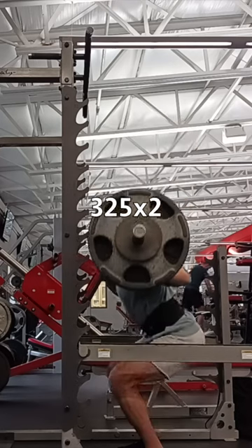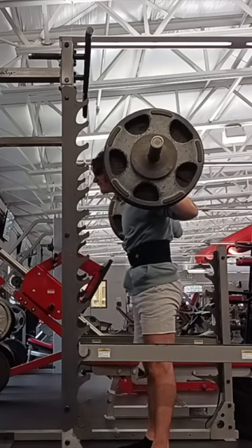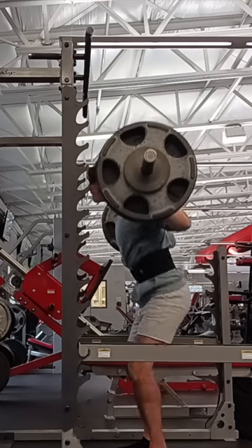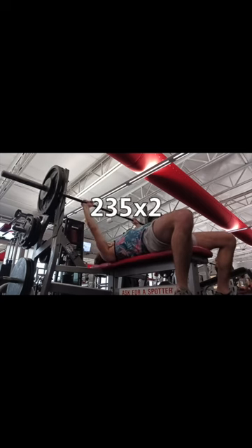The first lift was squat for 325 for 2. My previous PR was 345, so this was pretty heavy for a 2 rep max. I think if I really pushed it maybe I could have gotten 335, but that puts us at 650 right now.